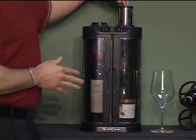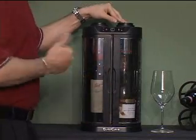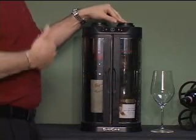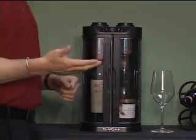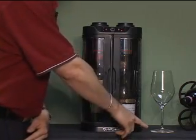We have these vacuum pumps which will actually remove the air out of the wine bottle so they can stay in here for days on end. No need to pump, no gas cartridges — you don't have to buy any additional cartridges.